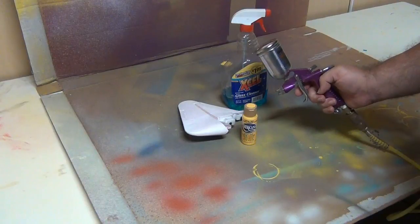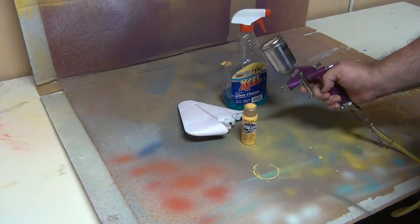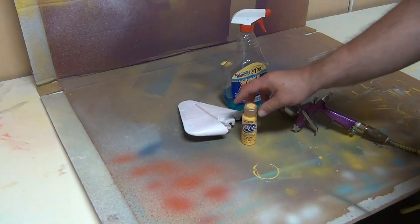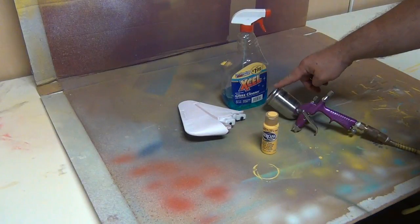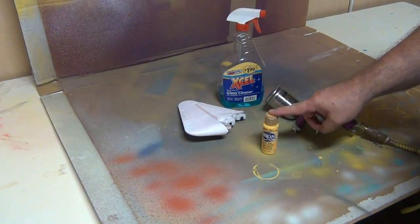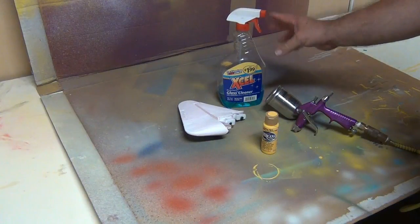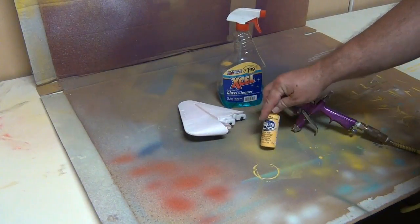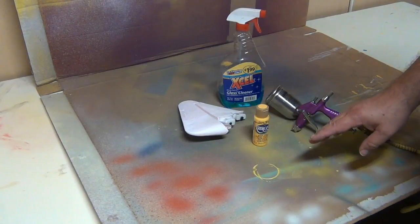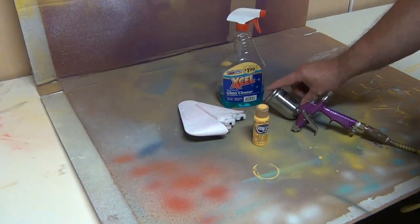I'll be using a cheap spray gun from Harbor Freight, though an airbrush works as well. My point here isn't to teach you how to use a spray gun — that depends on your device — but I'm putting the paint into the paint holder. I've got glass cleaner here, which I use to thin the paint. This kind of paint is too thick for a spray gun, and window cleaner lowers the viscosity and stickiness so it flows through easily.